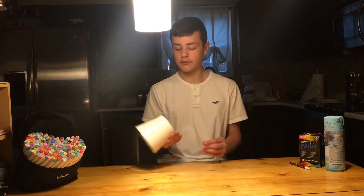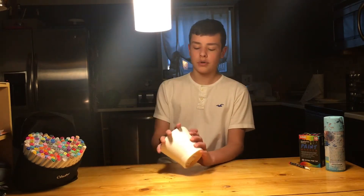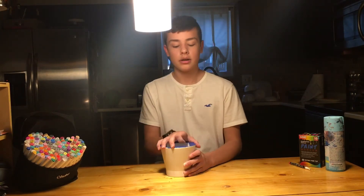Today we're customizing a pot from Ikea. I already got my sketches all drawn out, but it's getting dark outside, so I'm going to have to go spray-prime it quick. So let's get right into it.